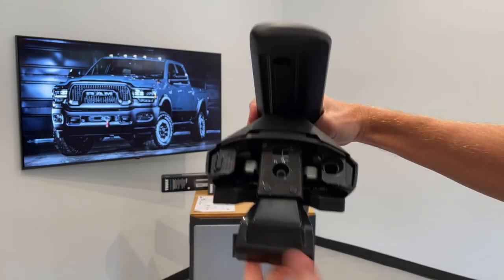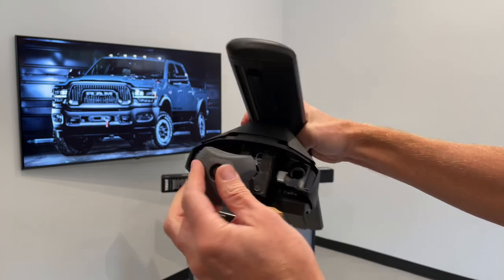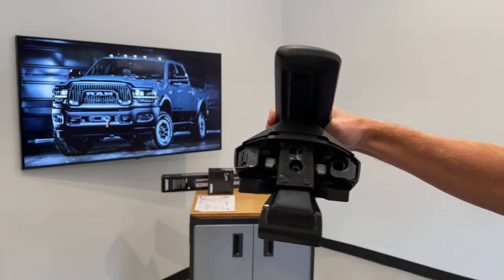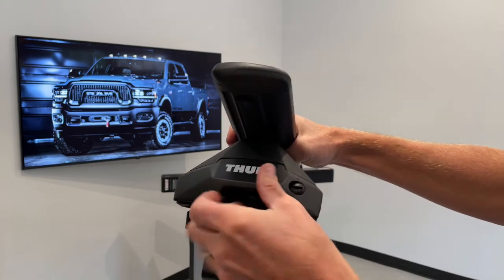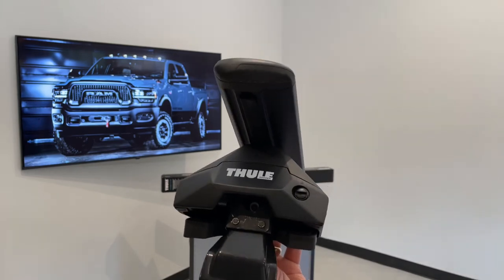When it's time to tighten the doorframe bracket into the doorframe, Thule has provided a tool. Just engage with the fastener and begin tightening. Once you hit full tightness, the handle clicks, indicating you've tightened it completely. Then return the end cap into place by snapping on the outer cover and giving that plastic plug a quarter turn to hold the cover in place.